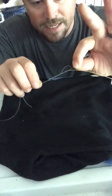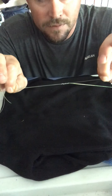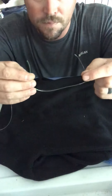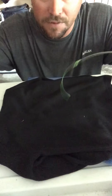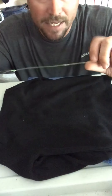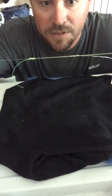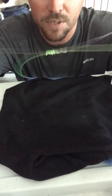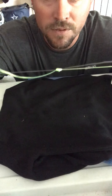Then you grab that tag end and cinch it down. Now you can let the tag ends go — you don't have to hold them anymore. You grab the main lines — the main line of your leader and the main line going back to your reel — and you pull, and you'll see those knots start sliding together. And as they start sliding together, when they meet right there, you keep pulling and that knot forms right there.